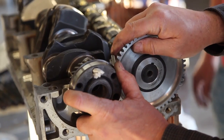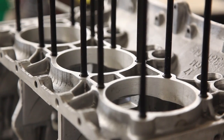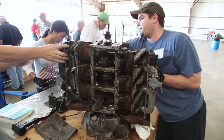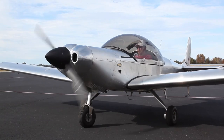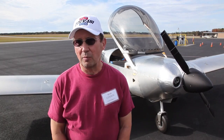Corvair is a General Motors product. It was made by Chevrolet Division from 1960 to 1969. They made 1.8 million Corvairs, which is an enormous number by aircraft standards. The engine is unusual in that it is a horizontally opposed, air-cooled, six-cylinder engine. That kind of makes it a really good candidate to take advantage of all the things that Lycoming and Continental know and do. It's economical — the Corvair is an economical engine to run and repair and build. It's a tough little motor.